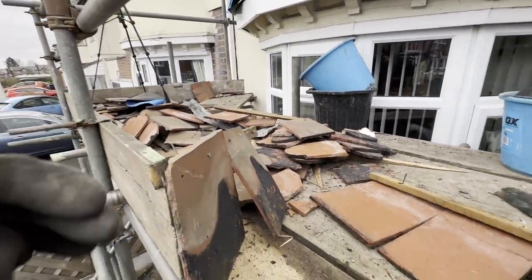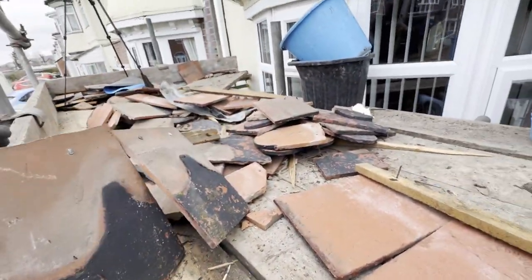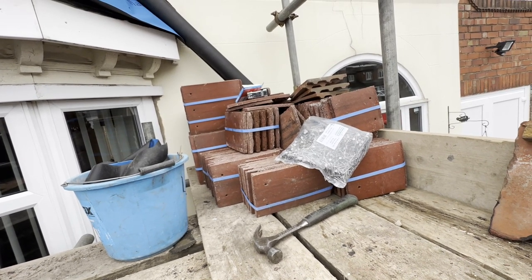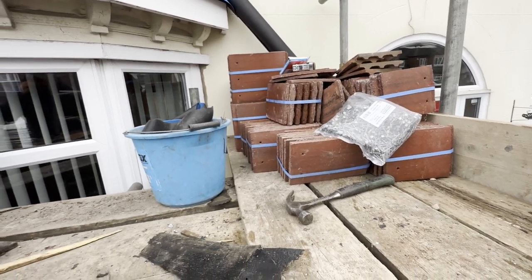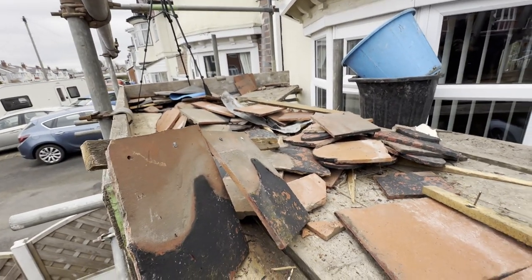I've got the new felt on and I'm just getting rid of the old tiles. These are quality old dreadnought clay tiles — loads of club tiles on here as well — so it's a shame they've been painted because they're fairly decent quality tiles. Anyway, we've got the new ones. We are going to have a little club diamond in the middle in grey, and then the rest in Old English red — it's red with little sort of black streaks on it. I'm just basically tidying up the mess so I can give myself a bit of room to start battening up.